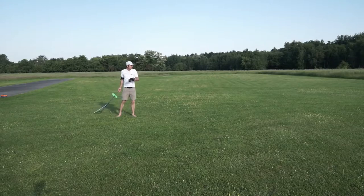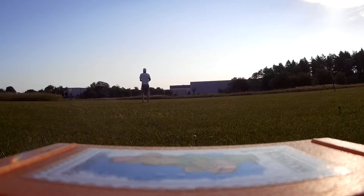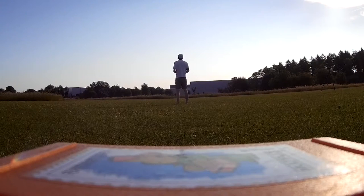I recently installed F3K Companion to my Android cell phone. F3K Companion is an app to time F3K competitions, but it comes with a second mode so you can use it as a self-timer.